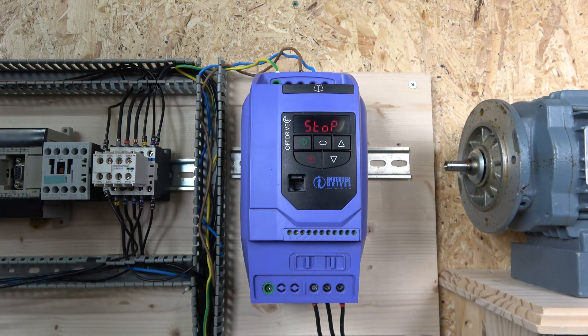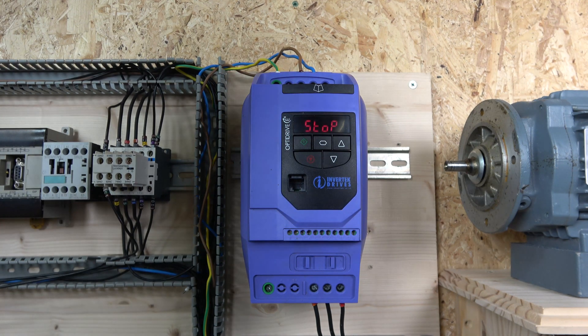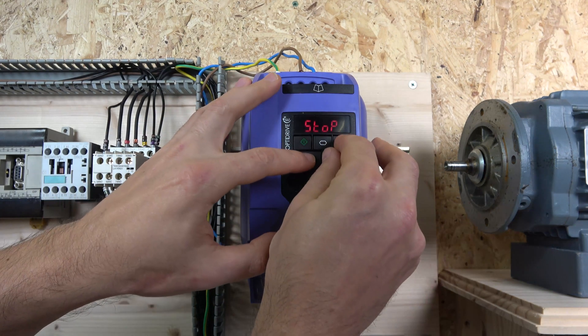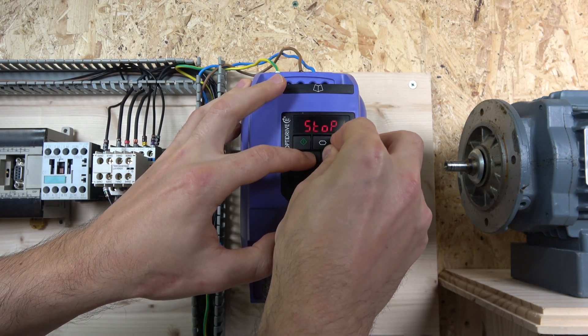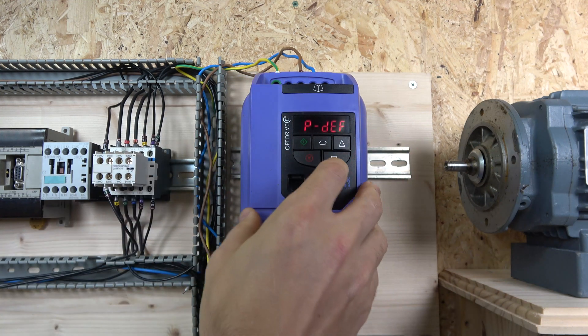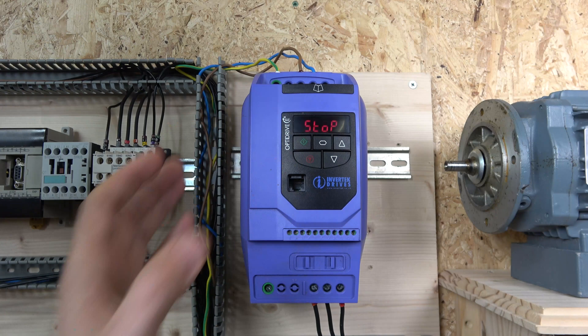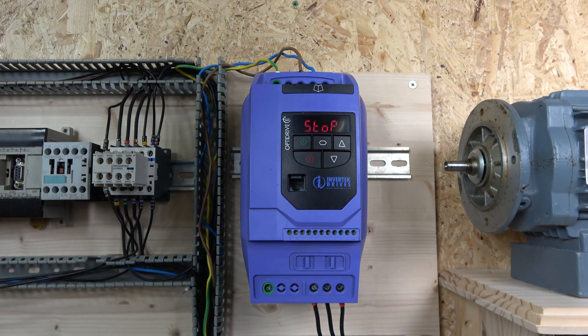Before entering motor data, we're going to reset the drive to factory defaults. To do that, hold the up button, down button, and stop button together for two seconds. There we go — the drive resets. Click the red button to confirm, and all settings are now back to factory default.